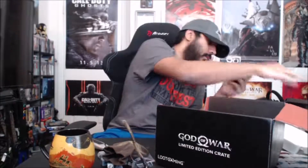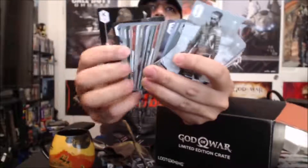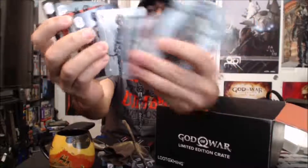This looks like God of War playing cards. These are really cool — just some playing cards, and you can see some different characters on them. Definitely going to use those.